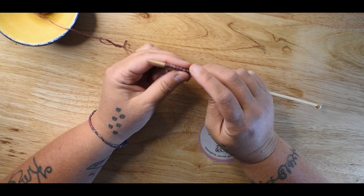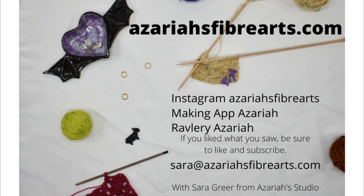And that is the backwards loop cast on. Thank you for watching. Happy making!